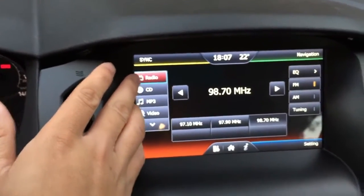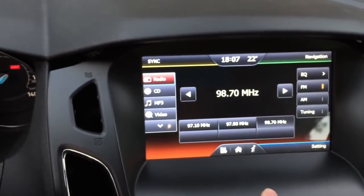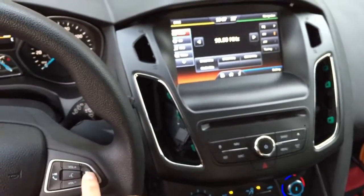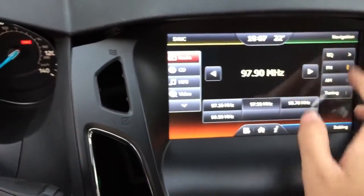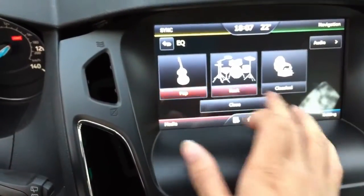This is the original radio. You used to use the key buttons to control it, but now you have touch control. For example, you can store a station by pressing it for two seconds. And now you can use the steering wheel control to switch between the channels.